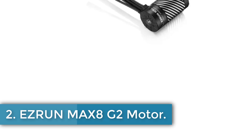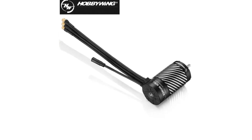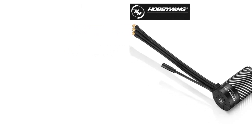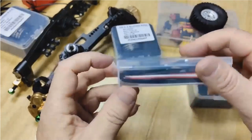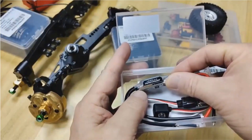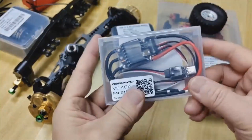Number 2: EZRun Max 8 G2 Motor. The Hobbywing EZRun Max 8 G2 package includes a high-performance 160A brushless electronic speed controller (ESC) and two brushless sensored motors — the EZRun 4278SD 2250kV and EZRun 4268SD 2500kV — suitable for 1/8-scale vehicles such as trucks and buggies. The ESC supports a wide input voltage range of 3–6S LiPo batteries, delivering a continuous current of 160A and a peak of 1050A, while offering adjustable BEC output voltages.